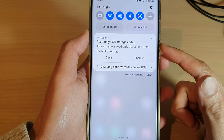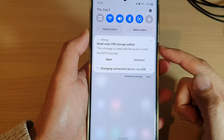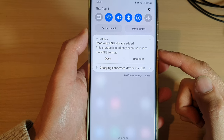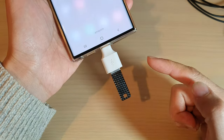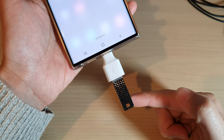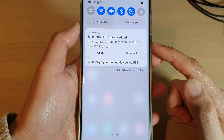In this video we're going to take a look at how you can fix the error 'read only USB storage added — this storage is read only because it uses the NTFS format.' I'm trying to use this USB drive but it has a problem and it is in read only mode.